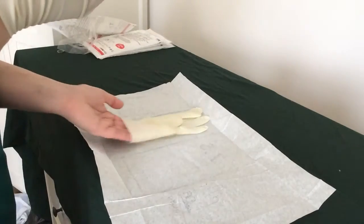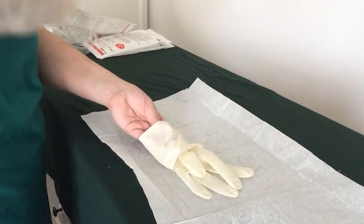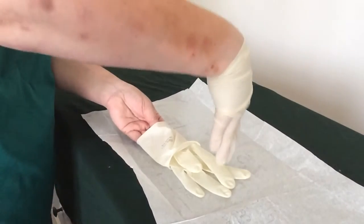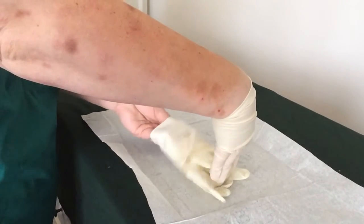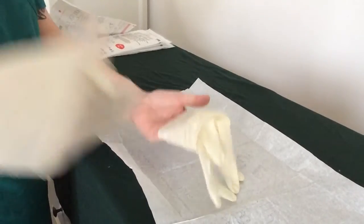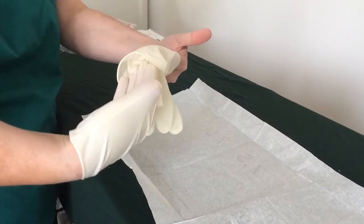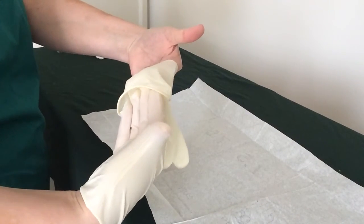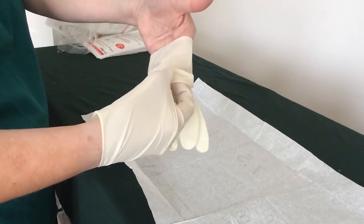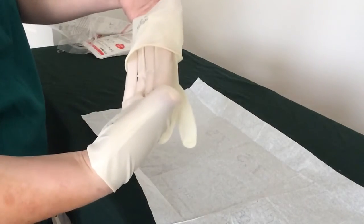Otherwise what happens is you push your hand in, your glove goes off, your paper goes everywhere, and it feels like you're losing control. So put outside of glove to outside of glove. That means I can slide four fingers in, then flip up — because when you flip up, you naturally create a little space for your other fingers to go in. This is where your thumb comes in. I always keep my thumb out, but the point of having your thumb there is that you could touch inside of glove to inside of glove if you wanted.